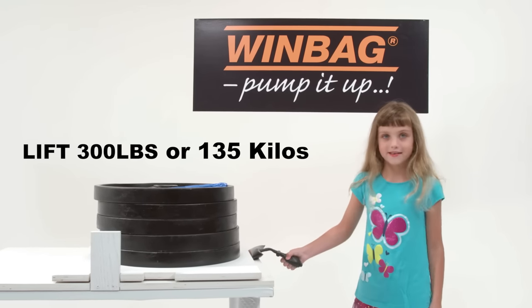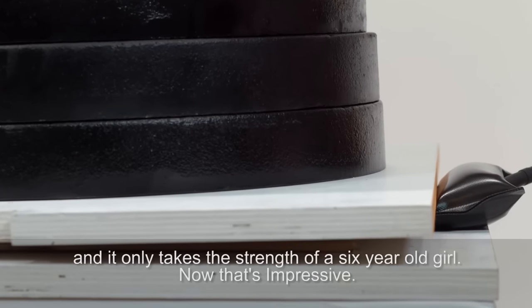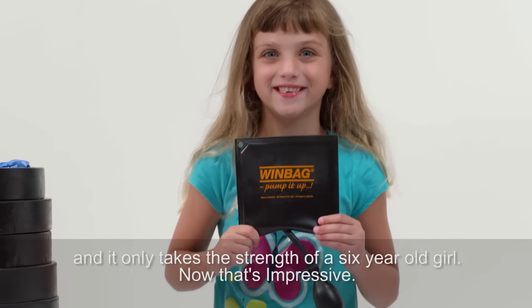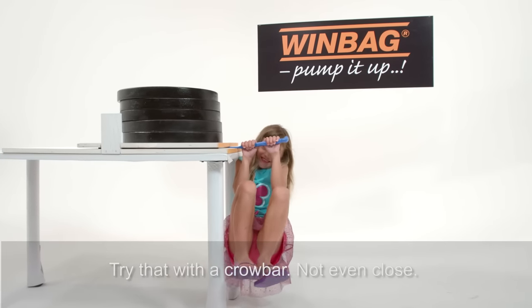Windbag can lift up to 300 pounds or 135 kilos, and it only takes the strength of a six-year-old girl. Now that's impressive. Try that with a crowbar — not even close.